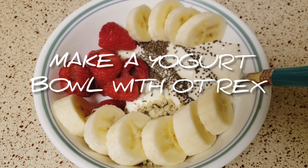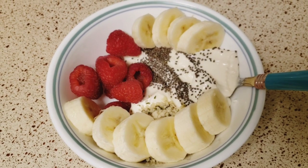Hey everyone! Today we will be reviewing some functional grasp patterns while I make a yogurt bowl.